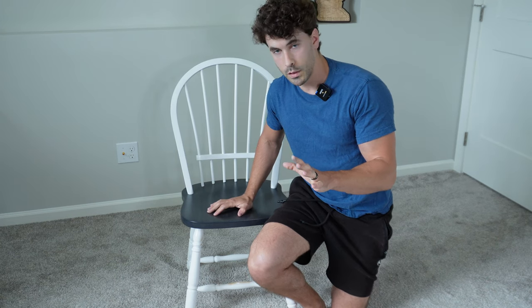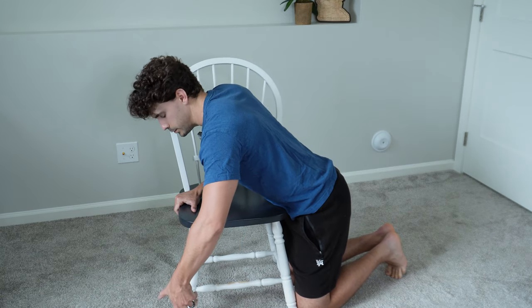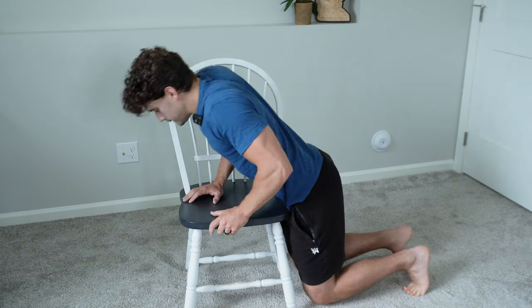All you need is a chair, and the extra piece of equipment you might want to use is a resistance band. So let's go ahead and I'm going to show you how to do it. All you need is a chair for this exercise, and you could use a couch, but you're going to need to grab onto this side. It's pretty simple.